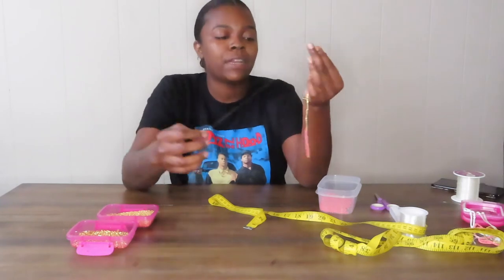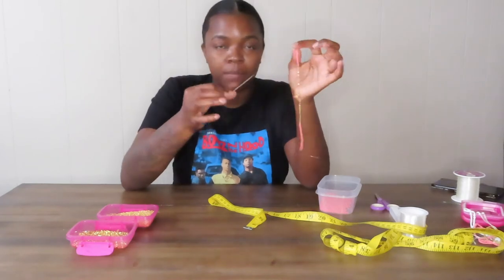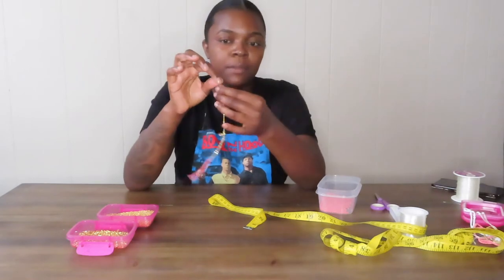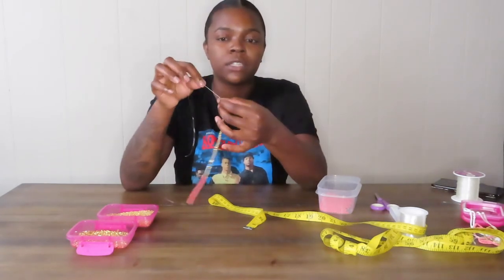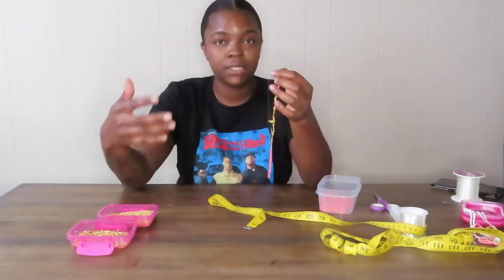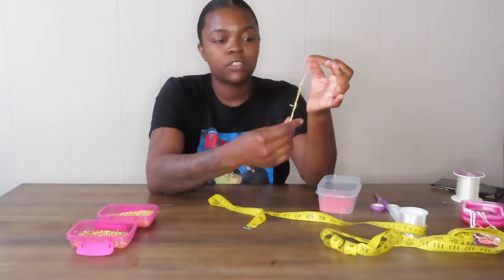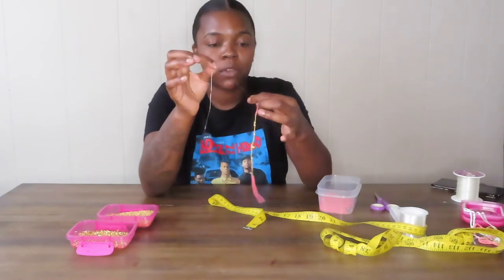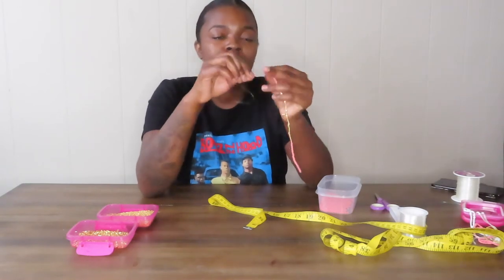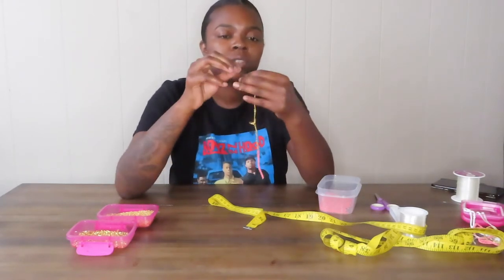Remember I told you to anchor both ends — so you want to tie another anchor now. I'm not going to tie it three inches from the tip like I did the first side; I'm actually going to tie it right above this last bead. This is a really good tip for waist beads, necklaces, anklets, bracelets — whatever you're making. You want to push all your beads together so there's no spacing, pull them all the way down so they're tight, then wrap the elastic around two fingers and pull through to tie it.